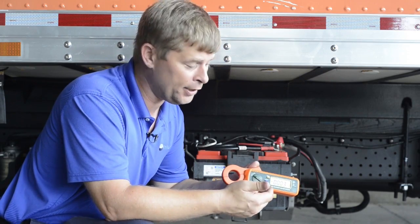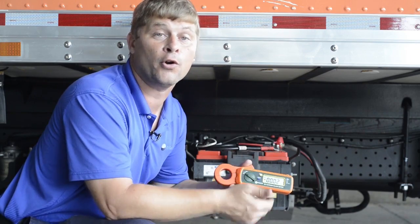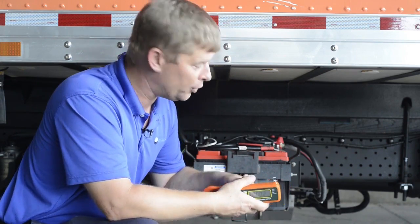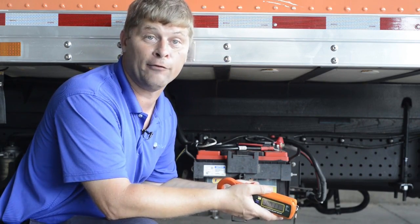Now, there are times that for convenience you may want to put it on backwards. You just have to keep in mind that if you do, you are going to get a negative value. So if you're checking an alternator or checking the system like we are, instead of a one amp reading, you're going to get a negative one amp reading.